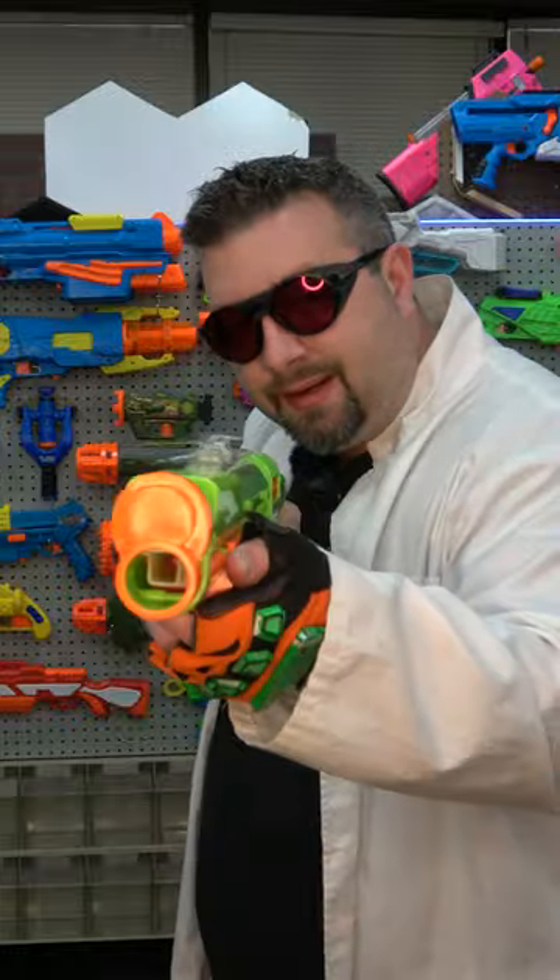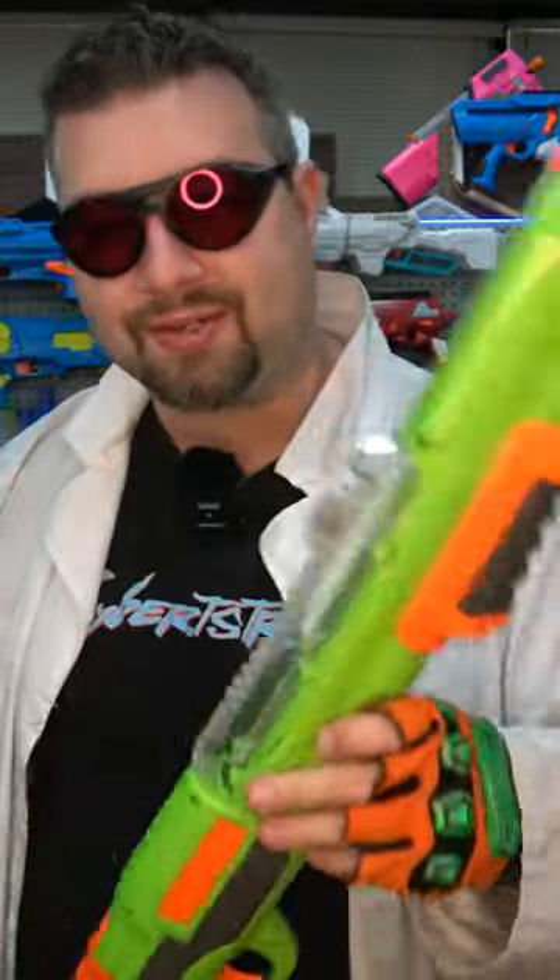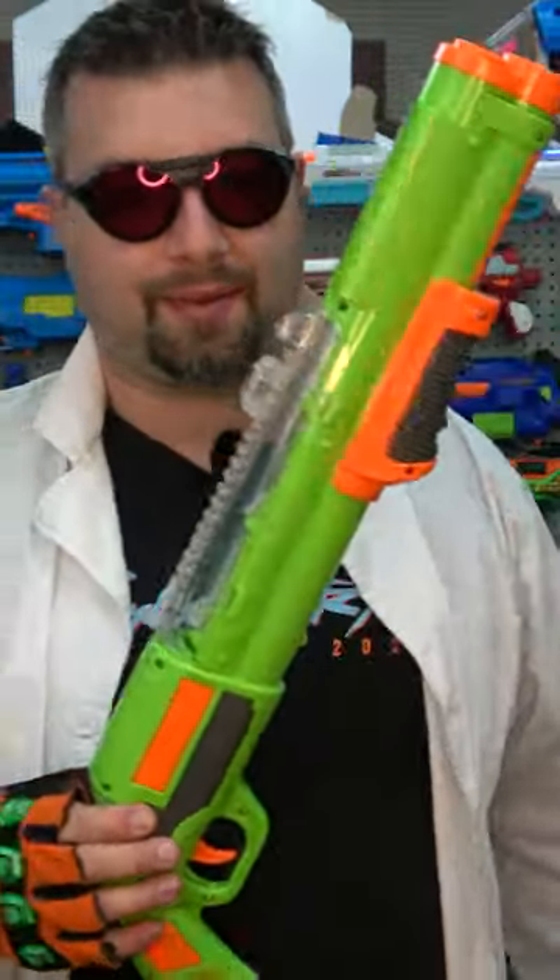Let's see if it has slam fire. No. What a really interesting design. I'd love to see other blaster companies attempt something like this.